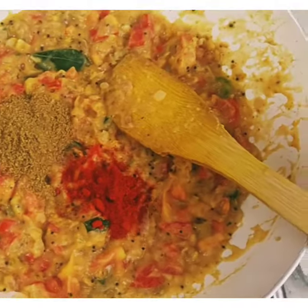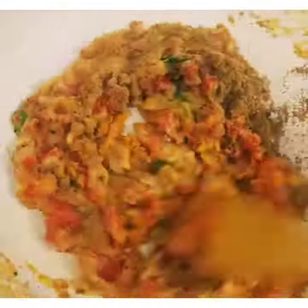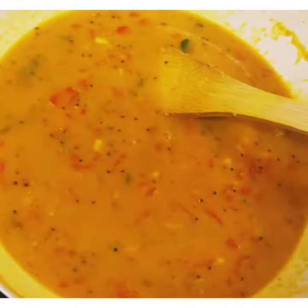We will add garlic powder and mix it well after adding water.